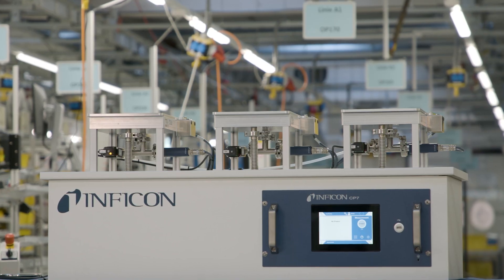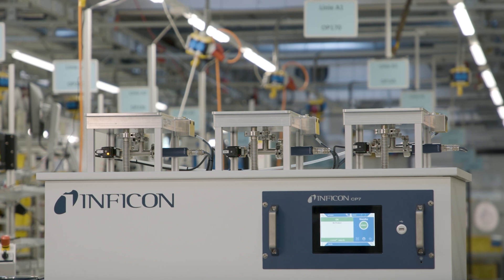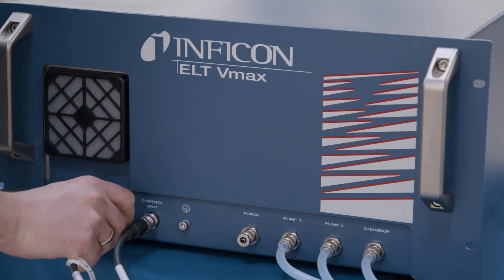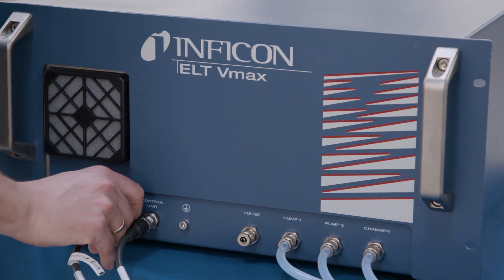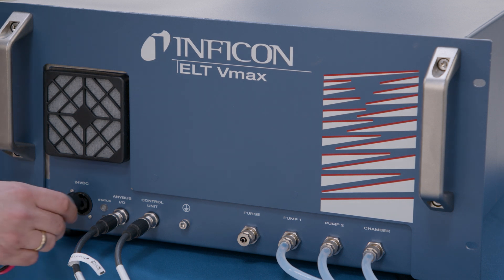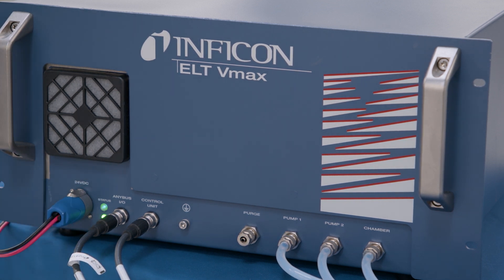When it comes to leak testing here at Inficon, we have a lot of experience. And what we learned in the past is that the electrolyte leak testing method is actually superior to the classical helium leak test when it comes to battery testing. Inficon has developed a new product called the ELT VMAX — it's the latest product in our electrolyte leak tester line. The VMAX is easy to integrate and it can work with a lot of custom-made test chambers, so it can be tailor-fit to meet your demands in the battery production.